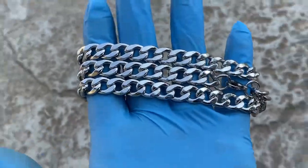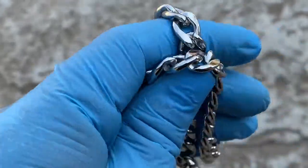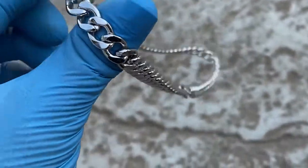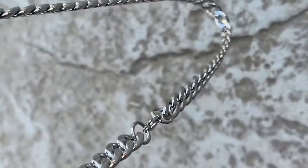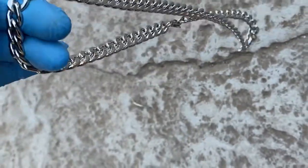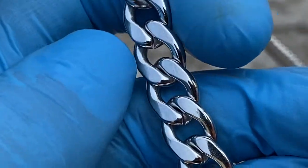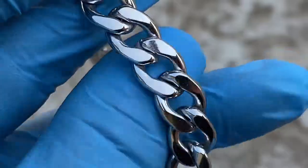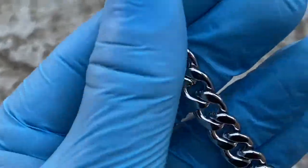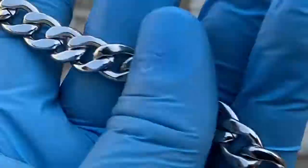Check this out — you're looking at a Cuban link chain. This one is 24 inches long, and the width or thickness is about 10 millimeters. It is solid stainless steel, so it has a good weight to it.